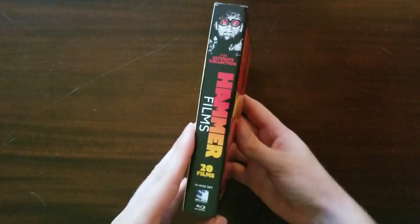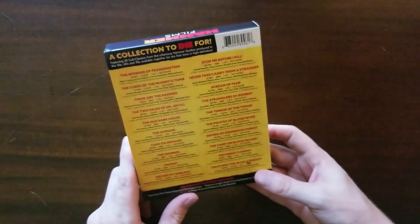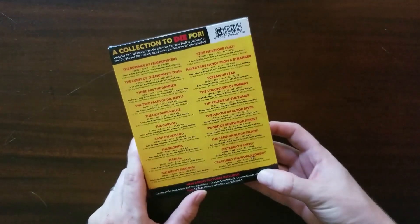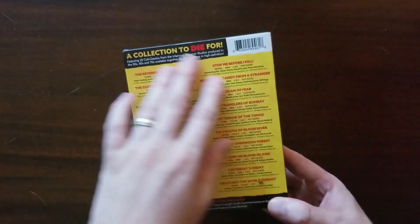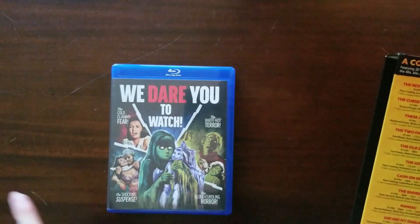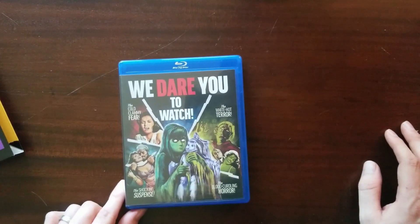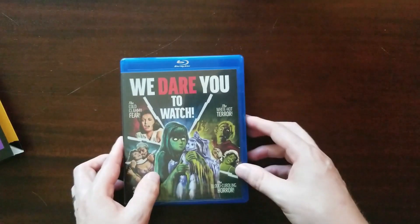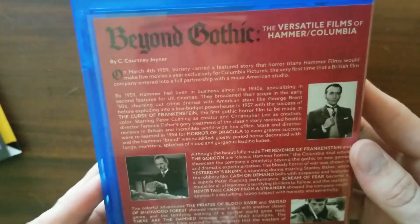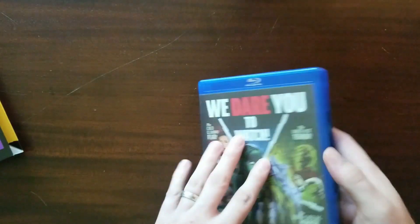The set looks nice on the outside. There's a good description of every single film on the back, which is handy when you have a box set of films that aren't part of a series and you need to quickly find what's in there. On the front it mentions: 'We dare you to watch the cold clammy fear, the shocking suspense, the blood-curdling horror, and the white hot terror.' This gives a look at the different films inside.